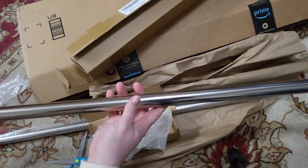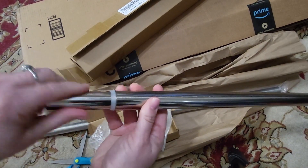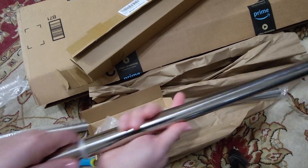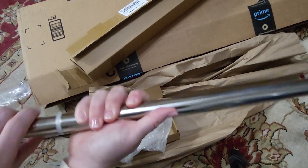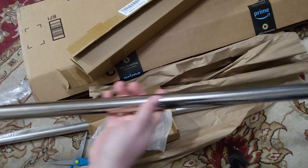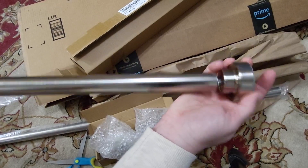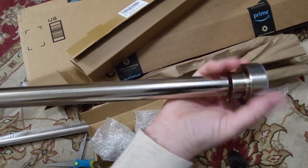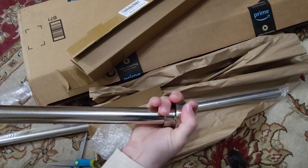The length here is adjustable and all you do is just twist and it pulls out further. So depending on the length or the width of your opening — whether it's your shower or if you're going to use it for a closet or doorway — you can adjust the width of this rod, and then you're just going to put one end up against the wall and put it as tight as you can on the other side so that the curtain doesn't fall down out of the shower or down a doorway or closet.